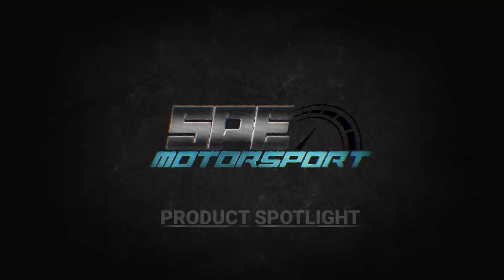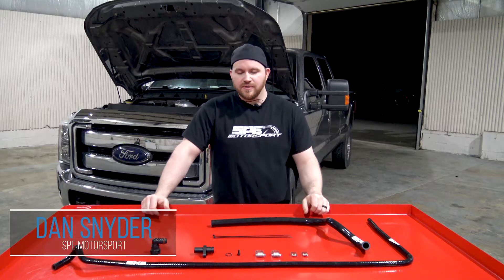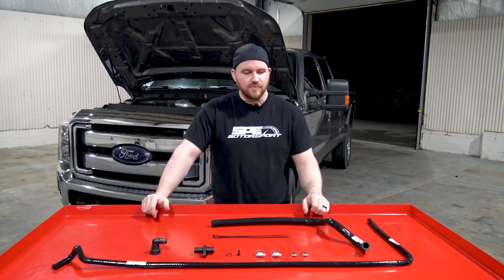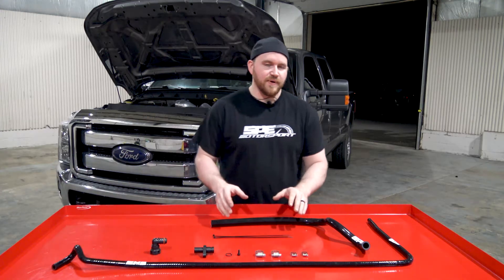Welcome to this week's product spotlight. We're going to go over the SPE coolant reroute kit for the 6.7 Power Stroke.